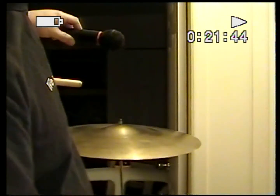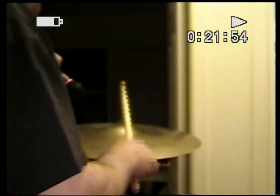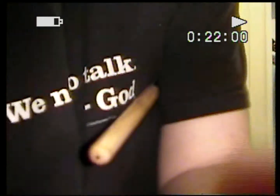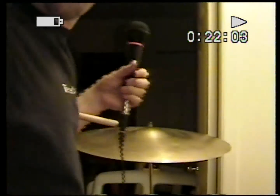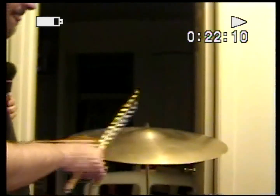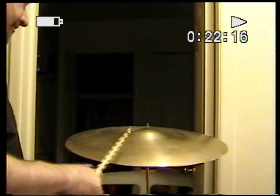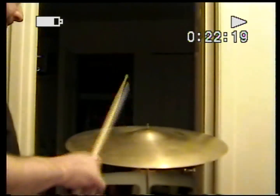I'm going to test it now with just the built-in microphone versus this microphone here. So we'll test it here. Ready? Here we go. Okay, that concludes the test.